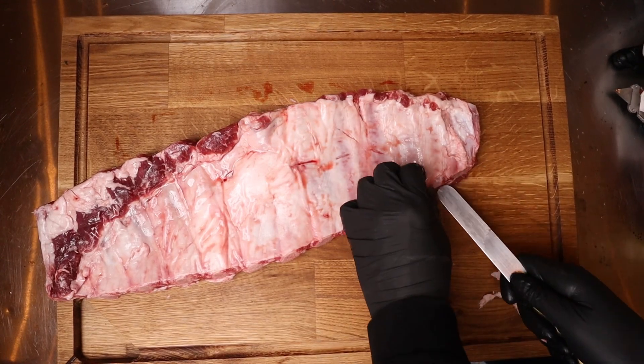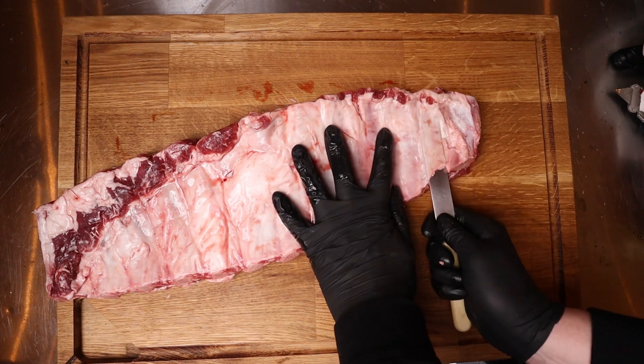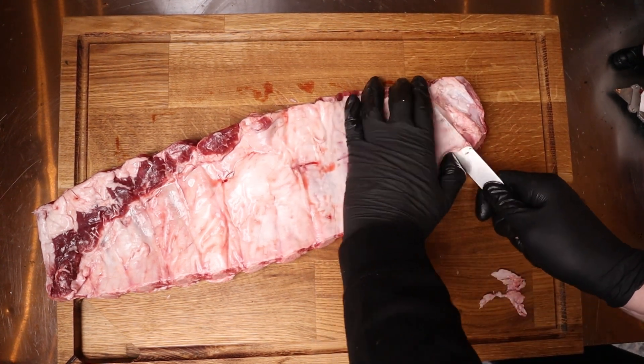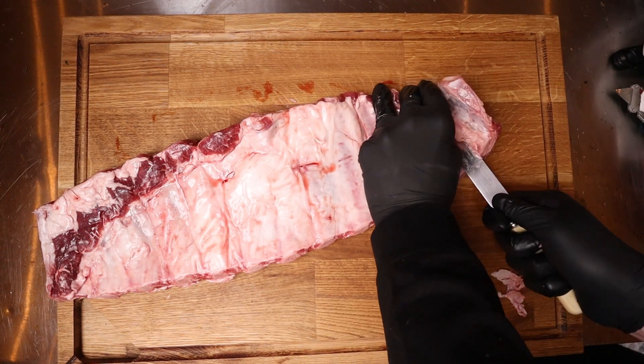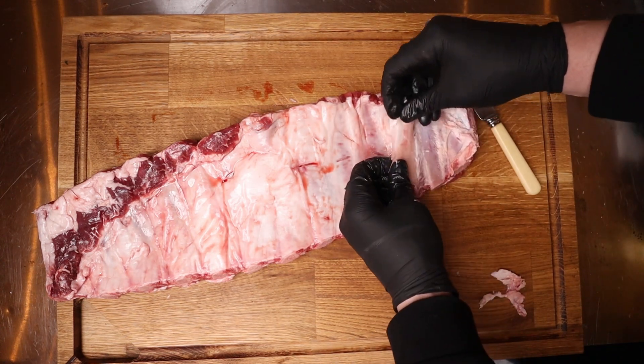Okay so to de-membrane these, grab yourself a butter knife, then you want to slide it under the skin like so, so you can get a nice grip on it — and you can hear it — then you've got a nice little bit of flatness there.